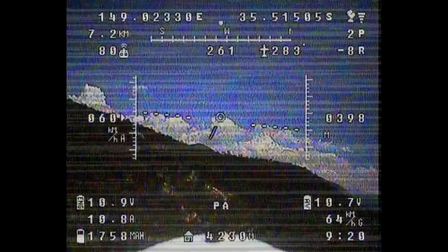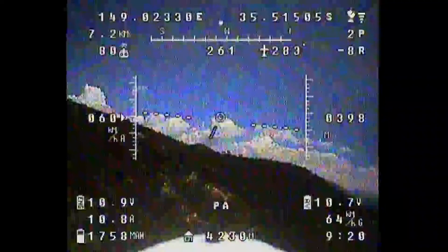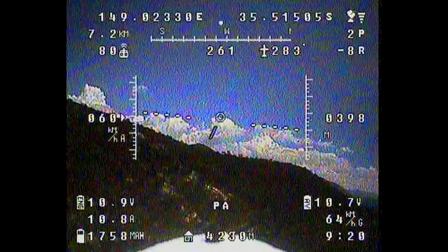Very quickly the picture just drops out completely. I have a quick jiggle of the antenna which doesn't help, and then I flick the return-to-home switch. Ten minutes later there's been no improvement in the video and the plane hasn't come back, so I can only assume it continued on towards that ridge, which was obviously higher than the 400 meters I thought it was.